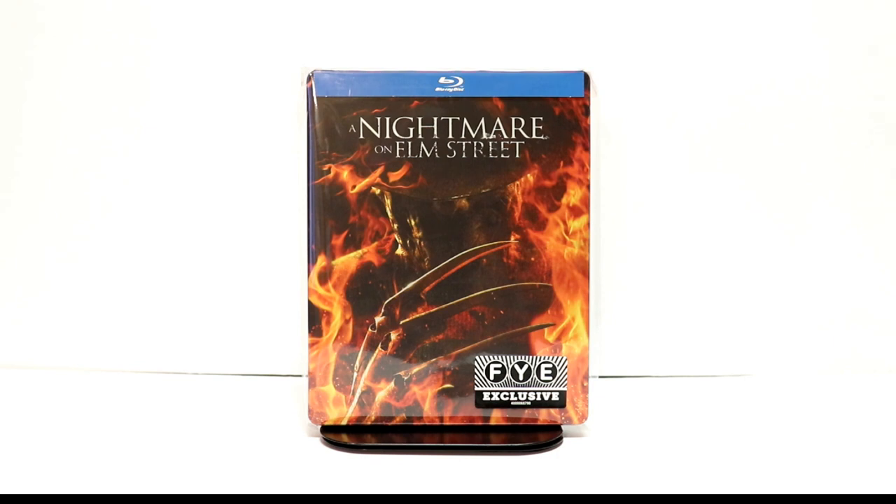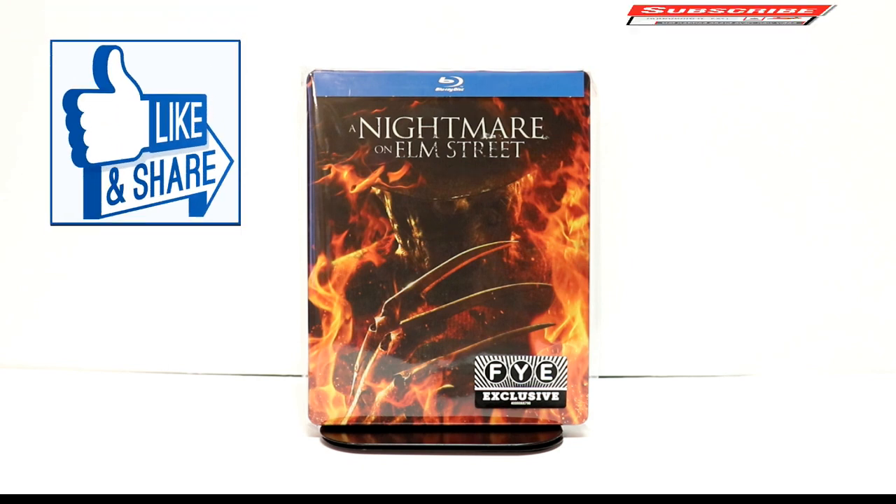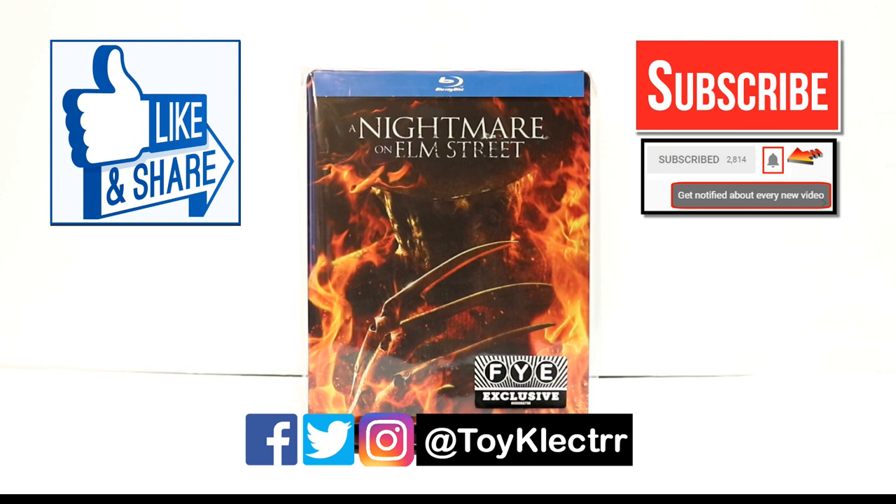Leave me a comment below and let me know what you think about this unboxing. If you like what you saw here today, please give it a thumbs up and share the video. If you haven't subscribed to my channel, I'd really appreciate it if you would subscribe — and please remember to hit that notification bell so you can be notified every time I upload a new video. I'm on Facebook, Twitter, and Instagram, so you can find me there. We will see you next time.